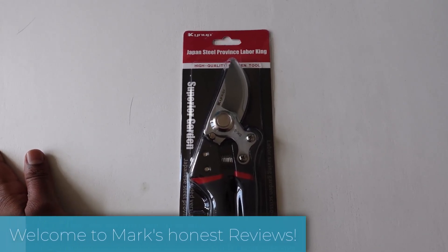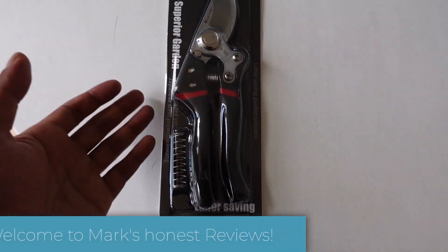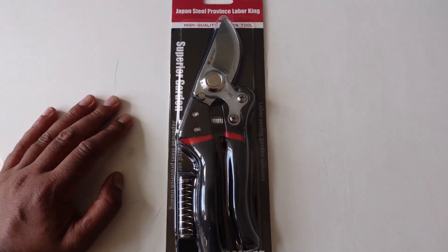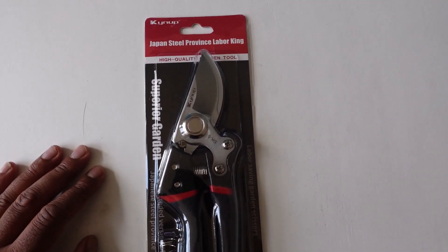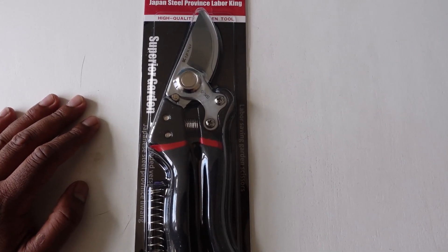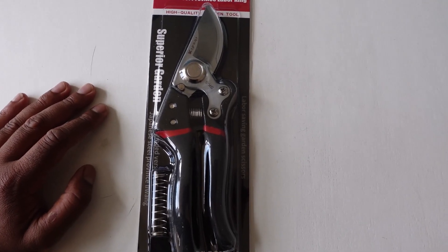Welcome back to another review. Today I'm giving a very quick review on these garden scissors. These are supposed to cut through pretty much anything, and I've got some bamboo in my garden which is a real pain to cut. So I wanted something very sharp that wasn't too expensive and that will do the job every year when I have to trim these things back.